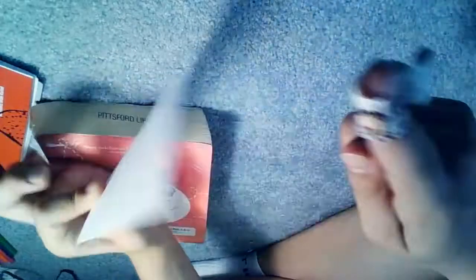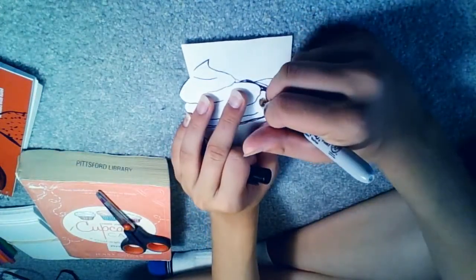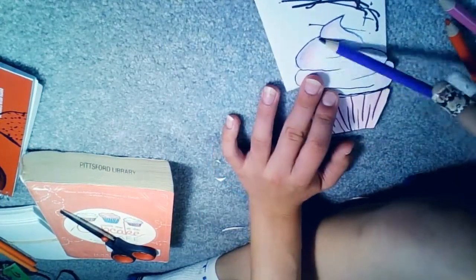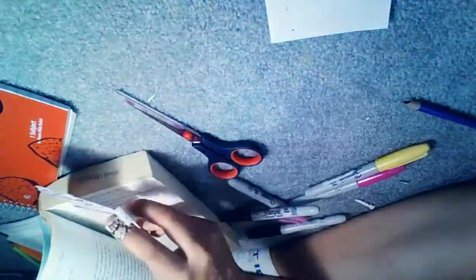For this next DIY, you're going to need a blank-size index card so you can put more detail on it without being interfered by lines. Just decorate it the way you want to, or to the theme of the book, so it's noticeable. You can put the title of the book and much more — just do it your way. It's really good.